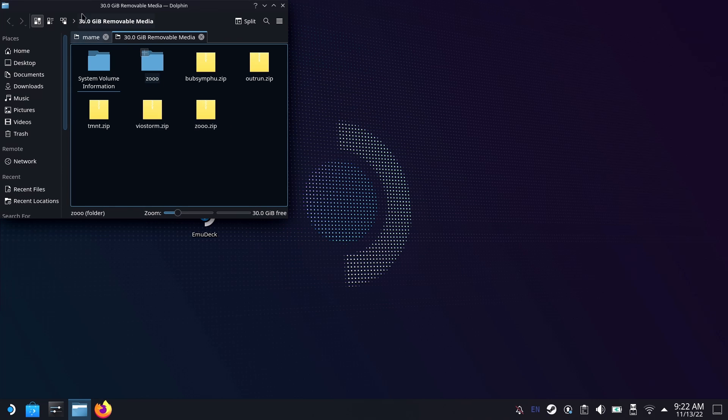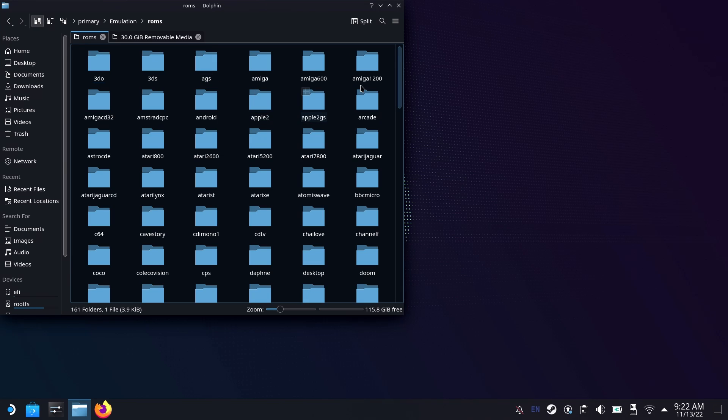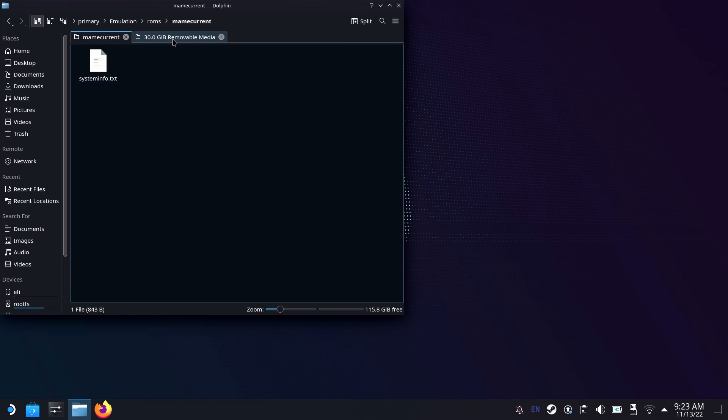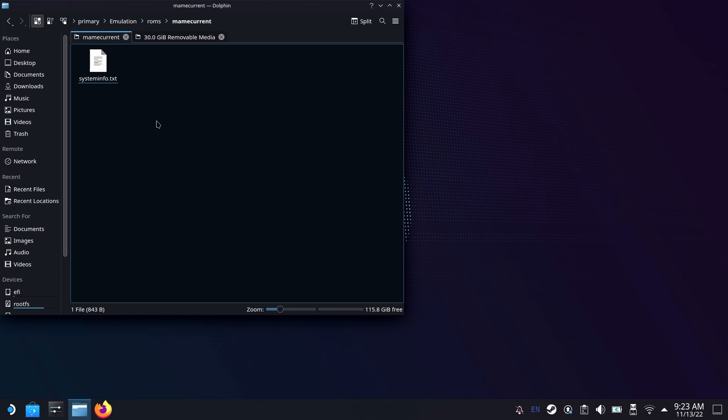Here we have Bubble Symphony, Outrun, Teenage Mutant Ninja Turtles, Zoo along with the CHD folder for Zoo, and Violent Storm. Over in your emulation folder — whether it's installed on a micro SD card or on your main Steam Deck storage — you're going to see a bunch of different folders. You'll have a MAME folder, a MAME for all folder — I put them in MAME Current. You'll see all these different folders and we're going to put the ROMs in the correct one so the Steam Deck will look for them. You are using RetroArch with MAME for the most part on the Steam Deck, so make sure they're in the correct folder.